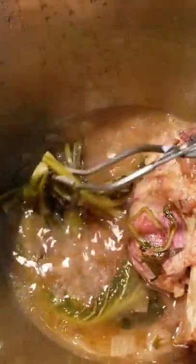Then I pressure cooked it on the beef setting after I sauteed it for about 30 minutes. It takes a little while for it to cook.